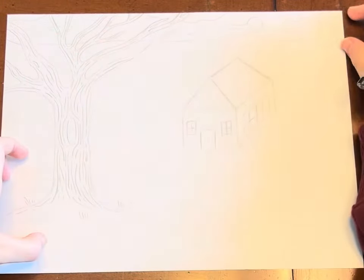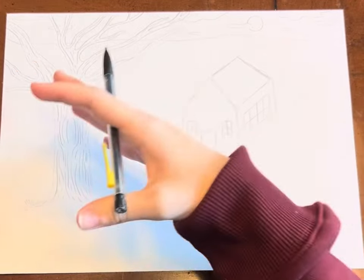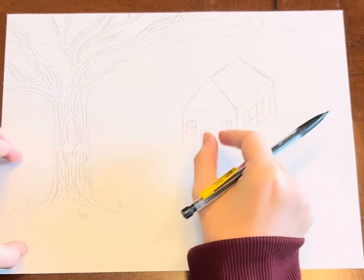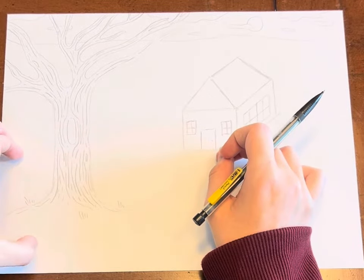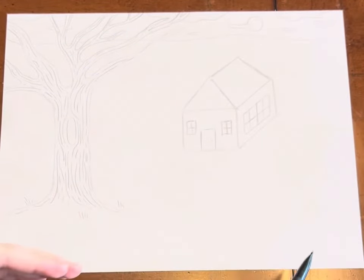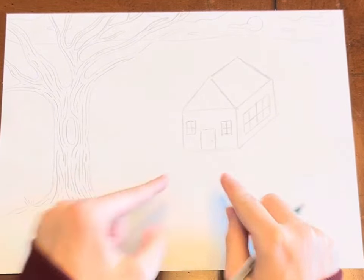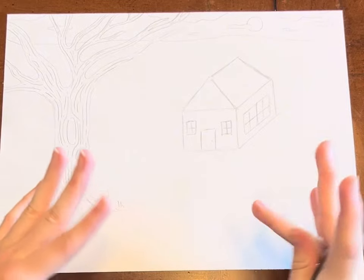That is our horizon line — so that is our background, all the way in the back. This is the middle, and this tree is in the front. Now, to make it all look like it's in the same picture and not a lot of random things, we're going to add a cobblestone path. This cobblestone path is going to start off very narrow — narrow means skinny — and then get progressively wider.